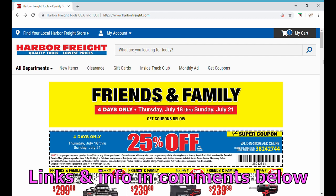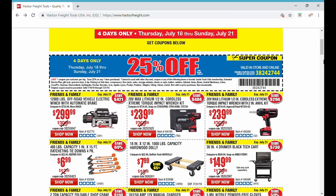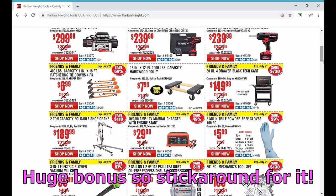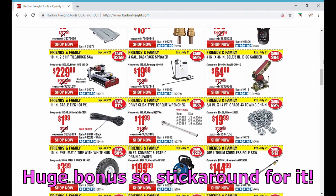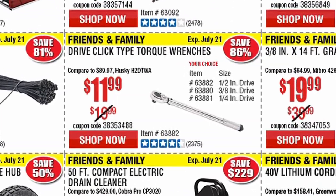This week Harbor Freight is having a cool Friends and Family sale — four days, not three: Thursday, Friday, Saturday, and Sunday, July 18th through July 21st. Before we get to our flash deal, stick around because there is just a huge bonus — we'll be there in just a second.